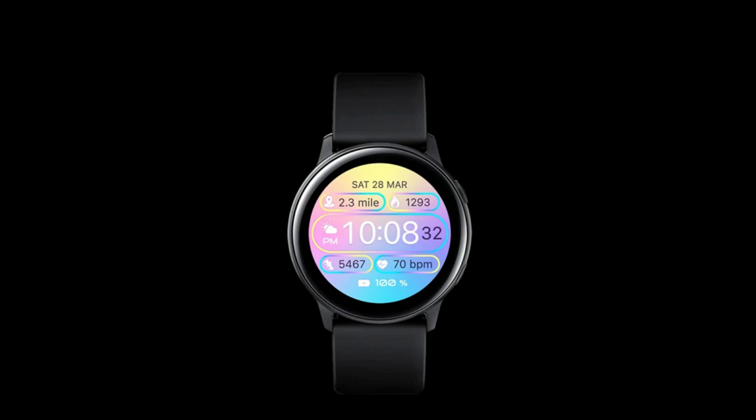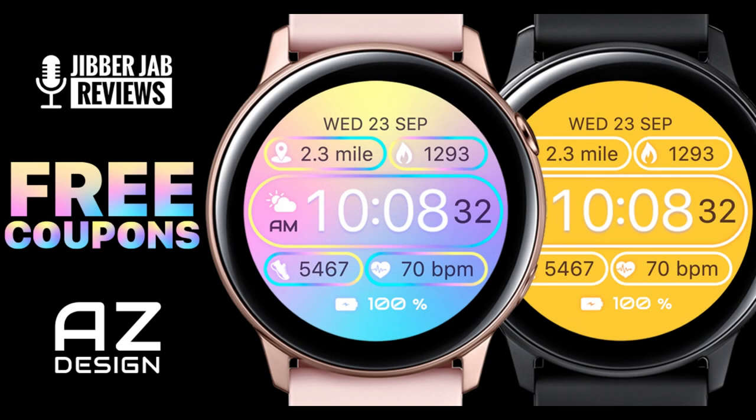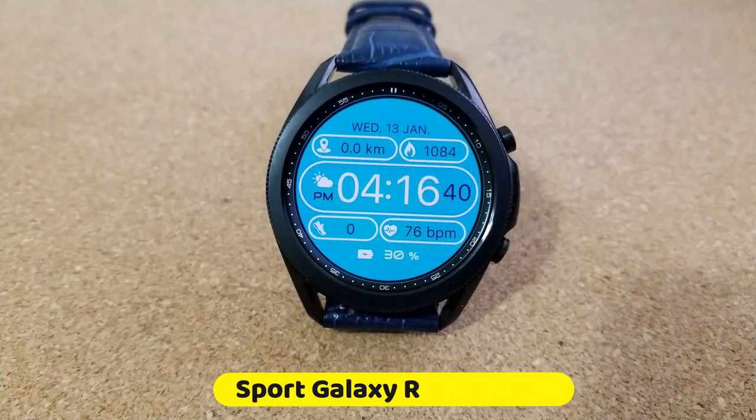If you act quickly, you may even be able to add this to your collection for free, because the developer has provided me with 50 codes per country. Remember they are being distributed on a first come, first served basis only, so make sure you click on the link to our code generator tool right after the review.